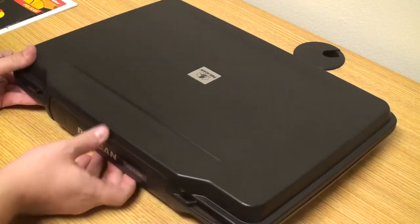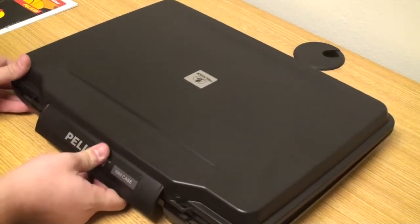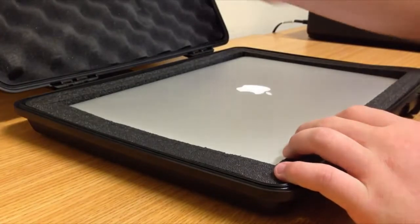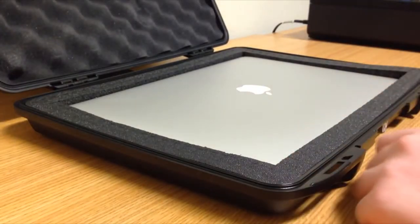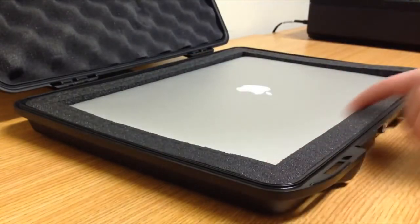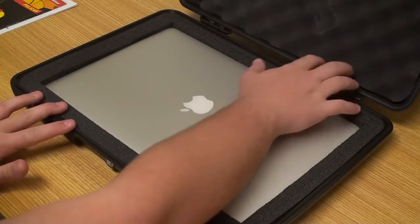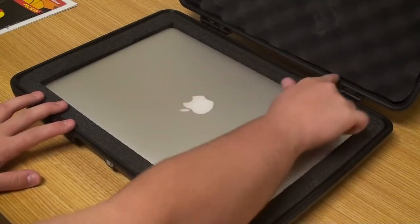It features this latch system — push it up right here — and there's my MacBook. It has pick-and-pluck foam; I had to cut out the insert and make a few adjustments for my MacBook to fit.